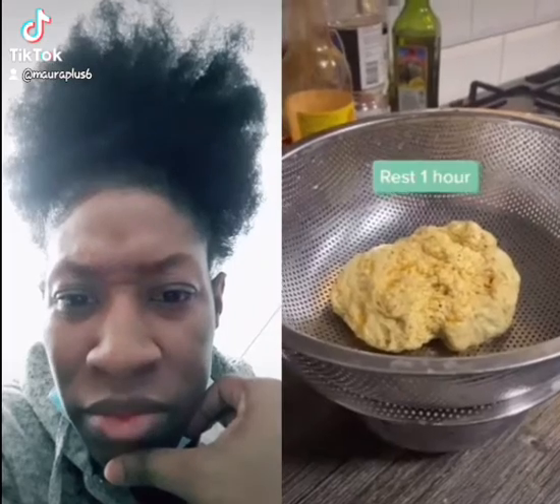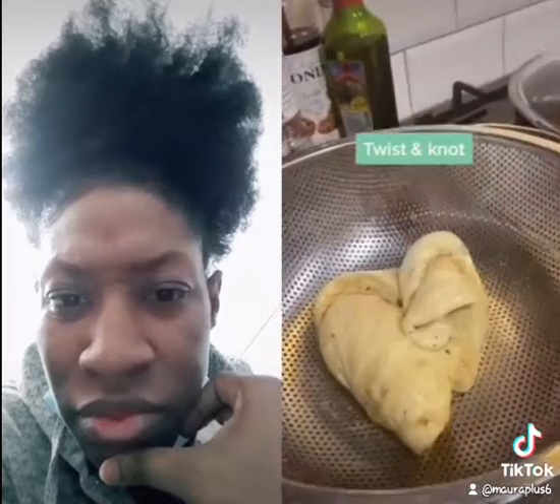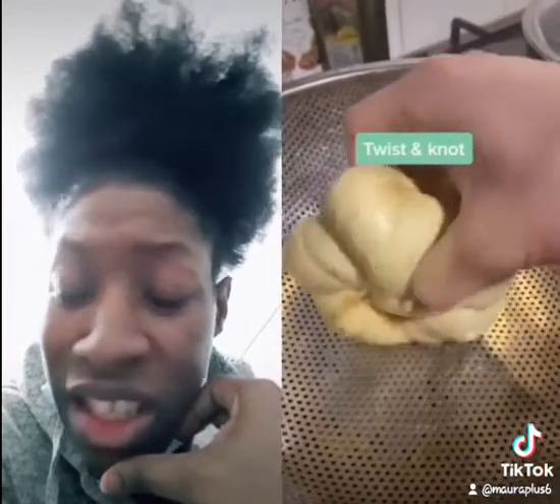So we're seasoning the bread. It doesn't look like mozzarella. Twist the nut. So is it garlic bread?